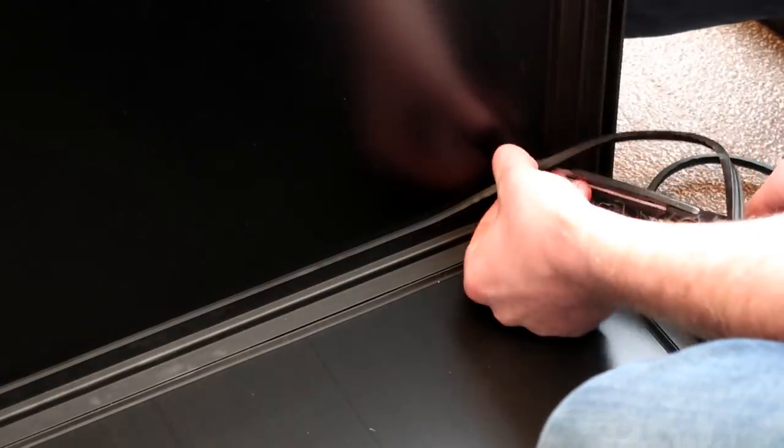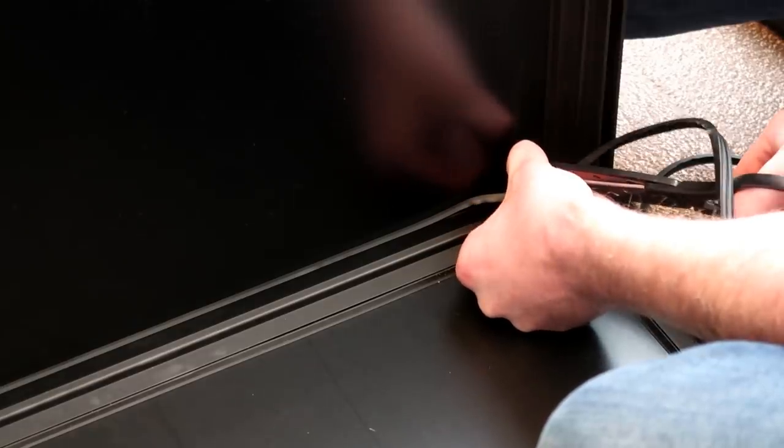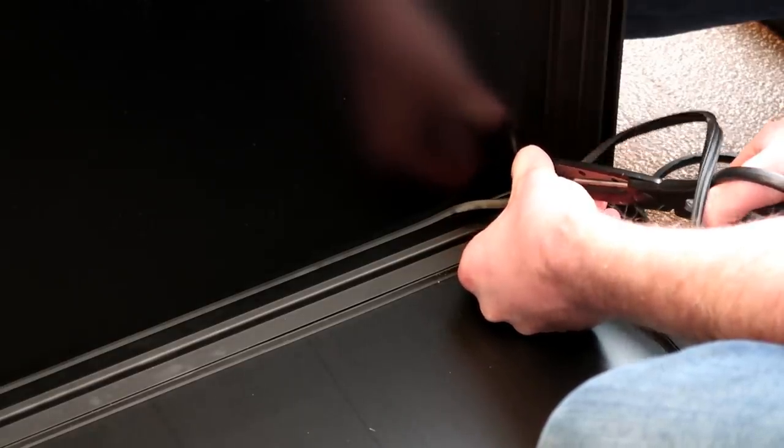It's hard to explain but you could probably see it a lot better here. Just a little tip: when you get to the corners, cut it at an angle so they all match up.